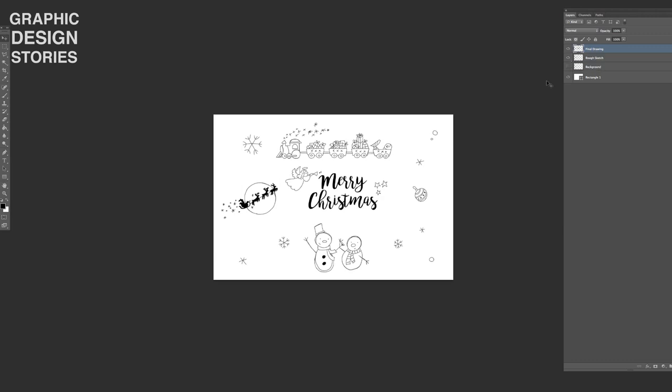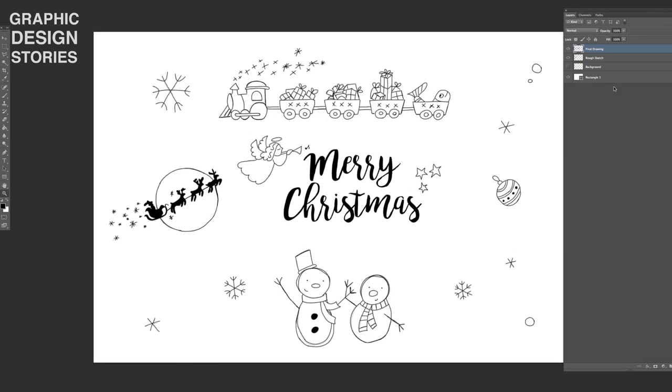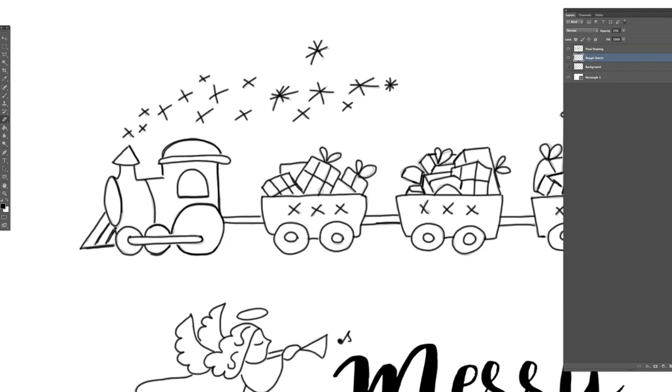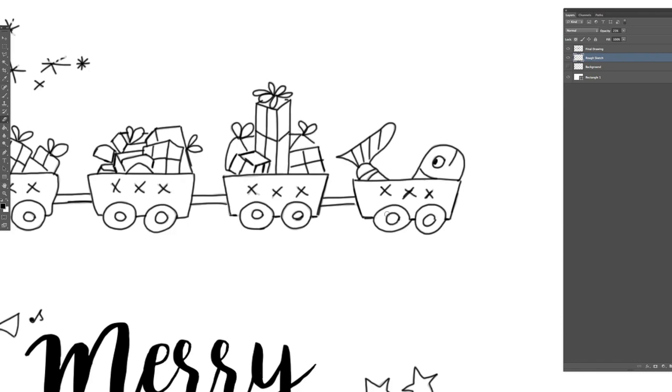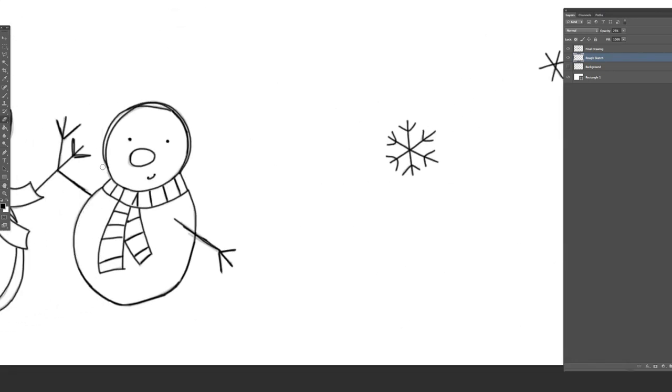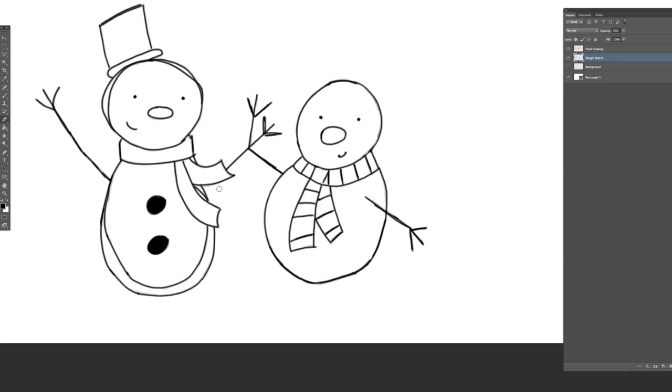Let's have a look at which layers we find in our drawing. We have our final drawing layer and a rough sketch layer. We will not delete the rough sketch because if I switch it on and off you will see that it adds to the quality of the drawing in at least some areas. The only thing we will do is go into our drawing and erase the parts that go too much outside of the final drawing. In other places we keep the rough sketch, as some edges are nicely modulated by it and we don't clean up too much.